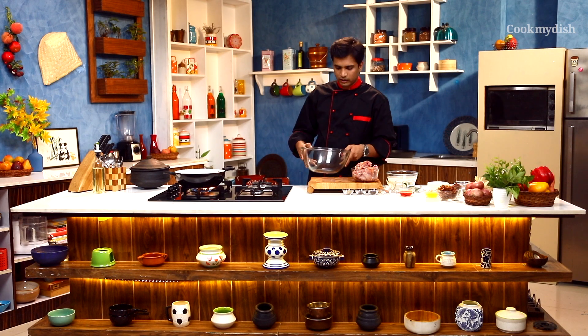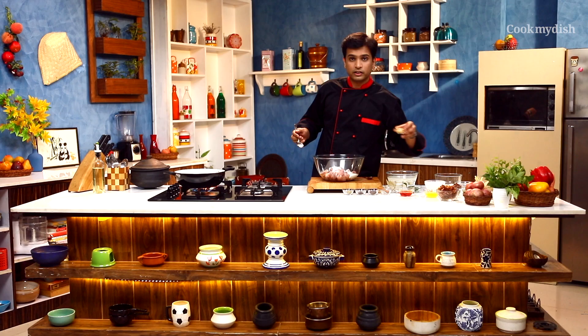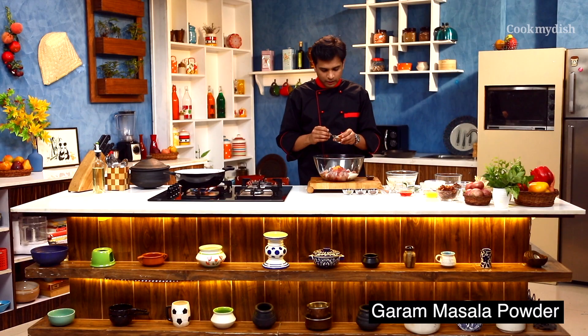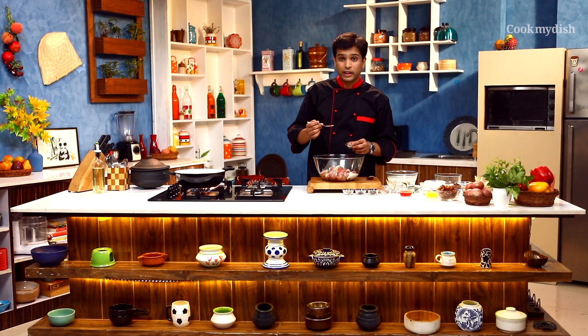First of all, we will marinate our chicken. I will take a big bowl and put in the chicken which is cut into curry cuts. Then in goes the main ingredient — yogurt — along with ginger garlic paste, some red chili powder, turmeric powder, garam masala powder, cumin powder, some nutmeg, and green cardamom.